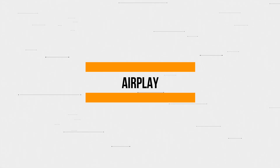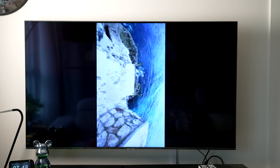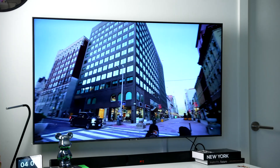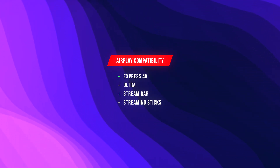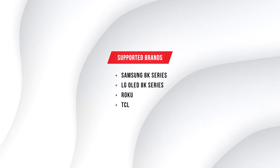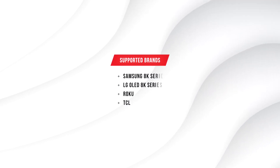The first method for Roku screen mirroring iPhone is AirPlay. AirPlay is Apple's built-in way to share your display and local media with compatible devices. And luckily, most Roku models like the Express 4K, the Ultra, StreamBar, and Streaming Stick support AirPlay. Supported brands also include Samsung 8K Series, LG OLED 8K Series, Roku, and TCL.